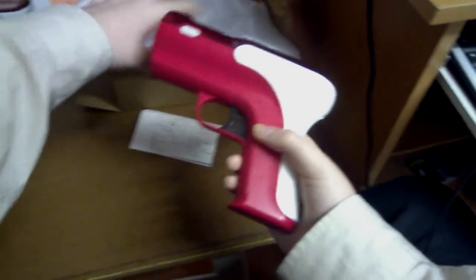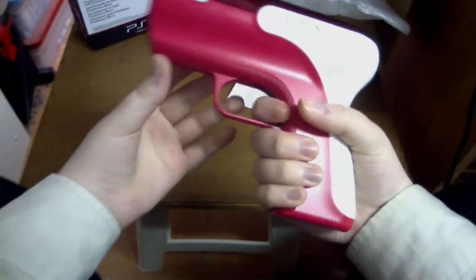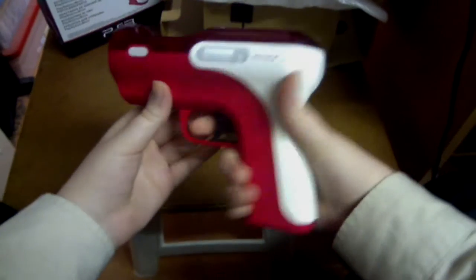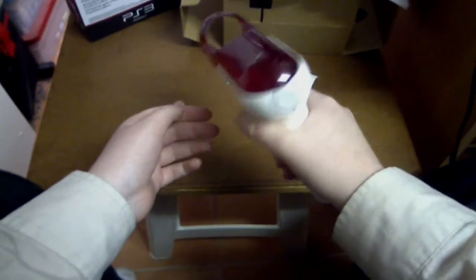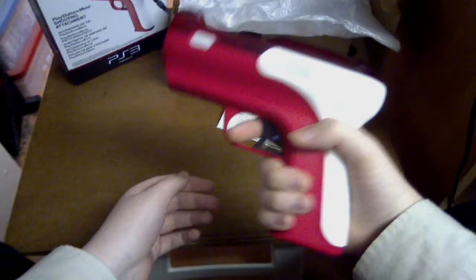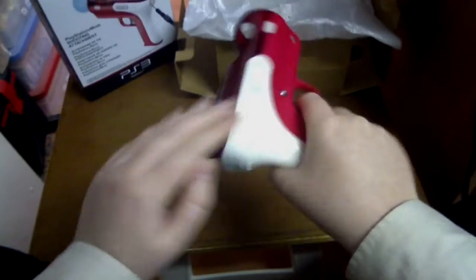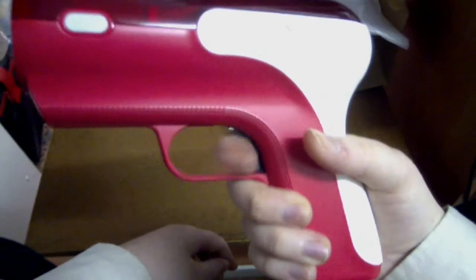So this is the shooting attachment. It's got a really nice color scheme, really nice curves, and it's just really nice to hold — fits your hand nicely. It's nice and curvy, looks really nice, and the trigger goes quite nicely.